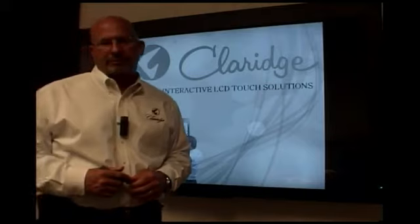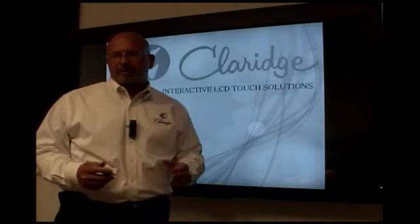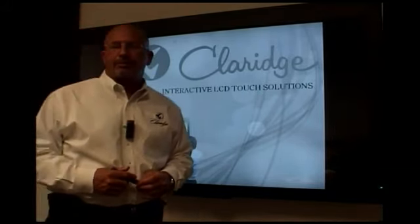Hello and welcome to Claridge Interactive. Today I'm excited to introduce you to our new product called C2 Touch.